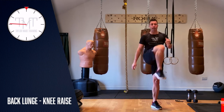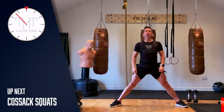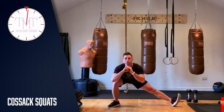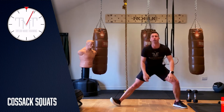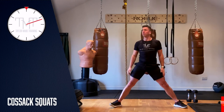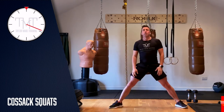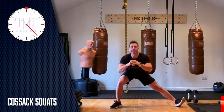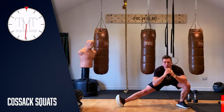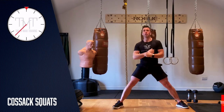Keep going. In 15 seconds we're going to do a cossack squat — legs wide, go to the side, come back up, go to the other side, come back up. Three, two, one, let's go — side up, side up. You might feel a little groin stretch; it's loosening up those hips as well. Each repetition, try to sit down lower onto that hip. You should feel the heart rate starting to rise.